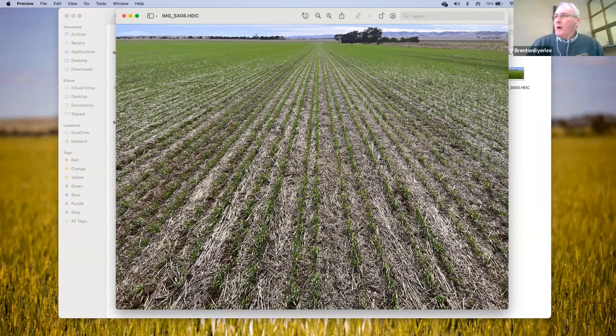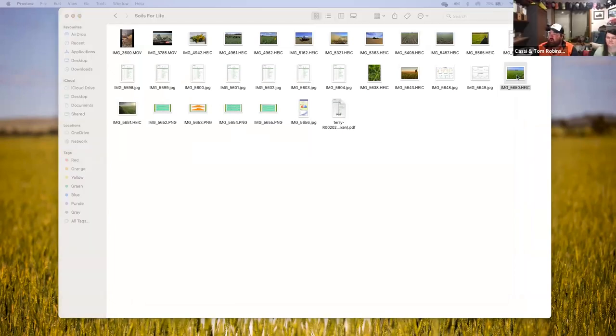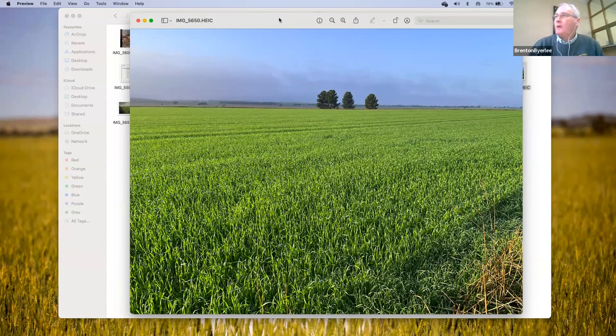A lot of people are out spreading urea with the forecast for Monday and Tuesday — are you intending to do the same? How much nitrogen do you put out with your mix system there? That photo is the same paddock — it's wheat on lentil stubble. My inputs for this year on that paddock so far are seed and one foliar spray that cost me $21, and there was no nitrogen in that one. The foliar spray was some trace elements and some biological fertilizer — some BAM.